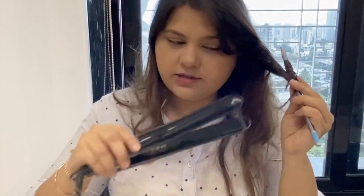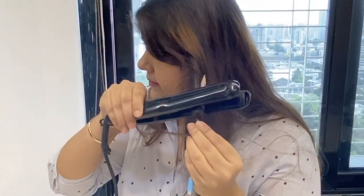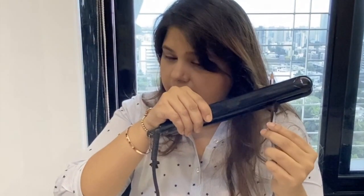Take the straightener and just put it like this. And leave it. You can see the curl.